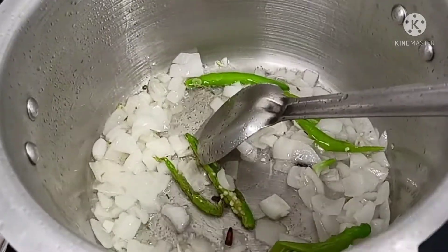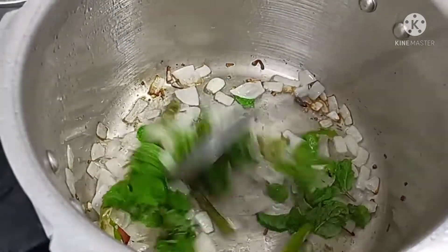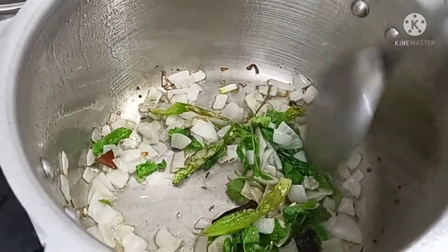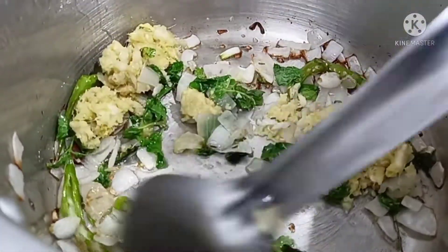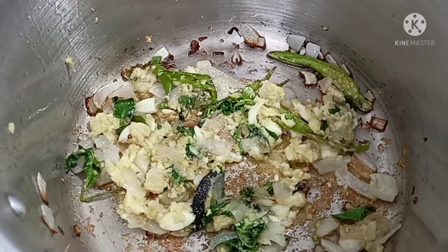Next, we will add a little more to the onion and mix it a little bit. We will turn it in the pan. Then we will add the ginger-garlic paste. We will put the paste in for 1-2 minutes so we can taste the flavor of the paste.